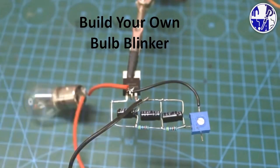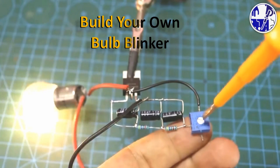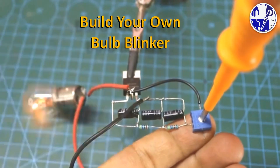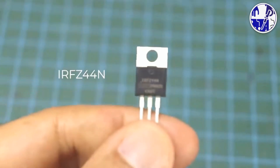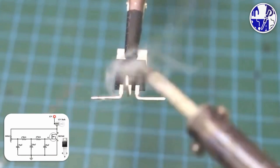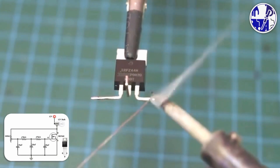In this project, I will guide you through creating a simple yet powerful dimming flasher using readily available components like MOSFETs, capacitors, and resistors. This project is perfect for learners and students who want to get hands-on experience with basic electronics.